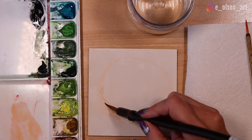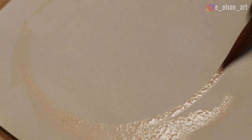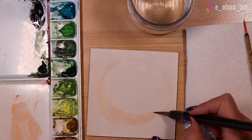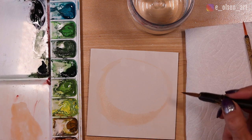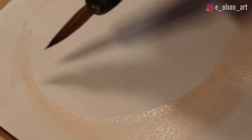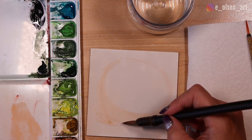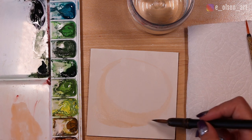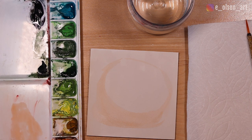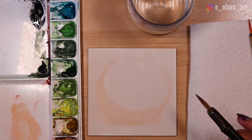I'm starting out with this really light orange creating a moon shape, representing the outer peel of the kiwi. The circle in the middle is going to be the green part, so I'm leaving that blank for now. The surface I'm painting on is still wet so everything is softening and blending nicely. You don't have to wait for it to dry once you apply that first wash of water — you can go right into wet-on-wet techniques. I've already suggested the shadow beneath the kiwi as well.